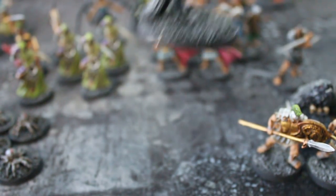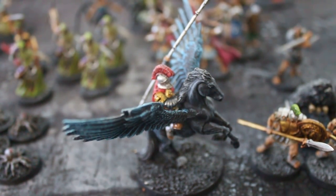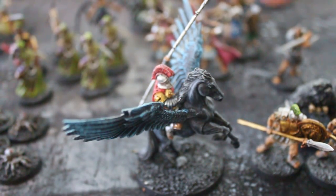Hit points are cinematic — that's the deal with hit points. Some people ask how you could fall 200 feet and still live just because you're 10th level. Well, guess what? Because it's heroic that that happens, somehow.